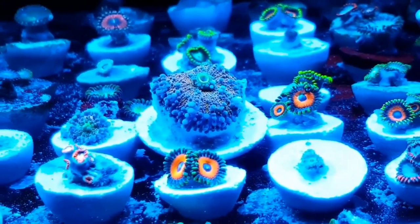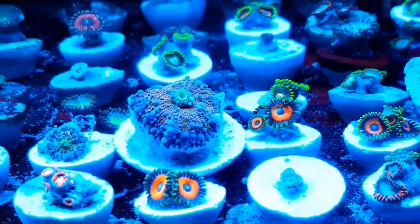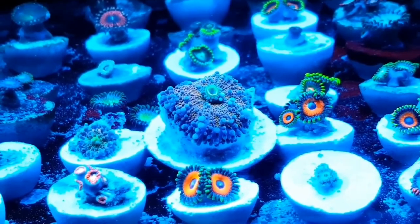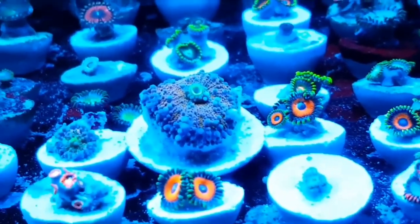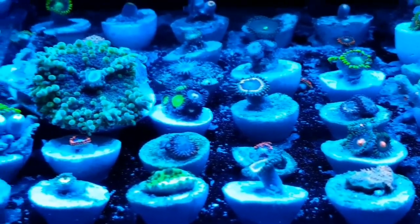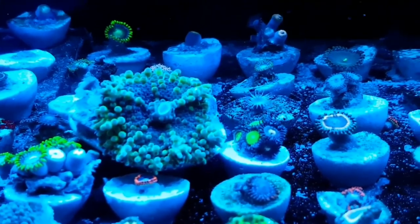They normally get from around one inch to four inches. I think the greens are probably the largest I've seen. You also get an array of different size bubbles on them as well.